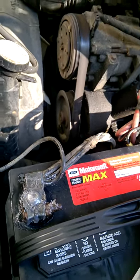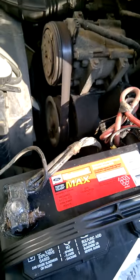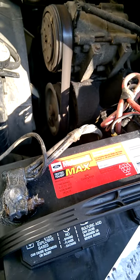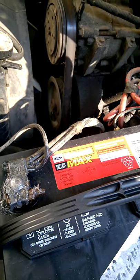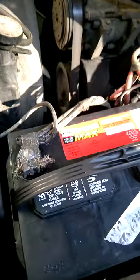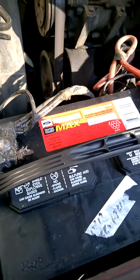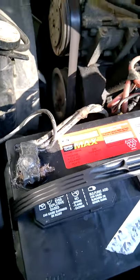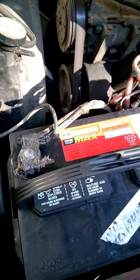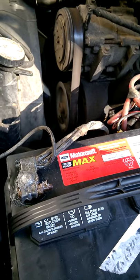Incidentally, until the end of September, Ford Motor Company — if you go on FordOwner.com — they're having a sale on batteries right now. There's a downloadable coupon to get yourself a battery for $99.95 plus tax and, of course, the core deposit. So I got this for $100, and it's a very good battery.